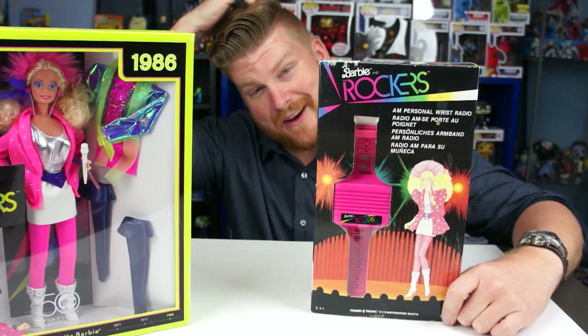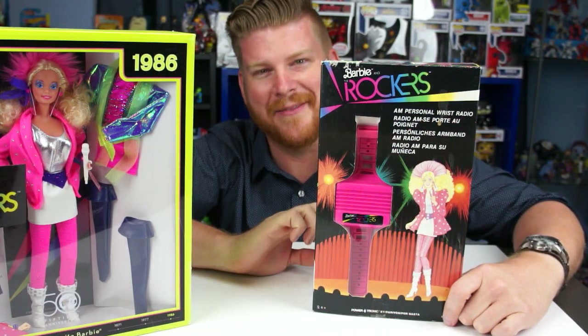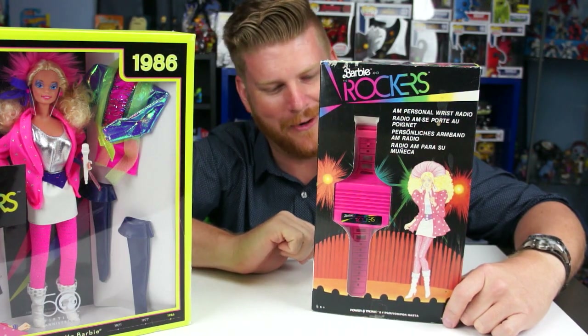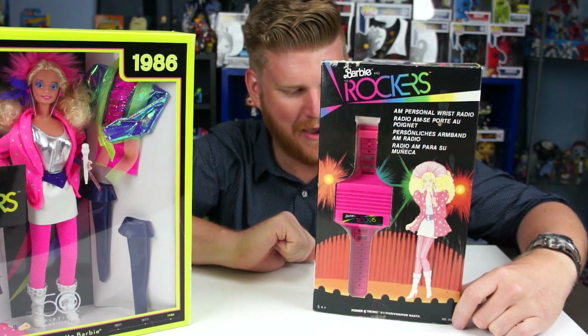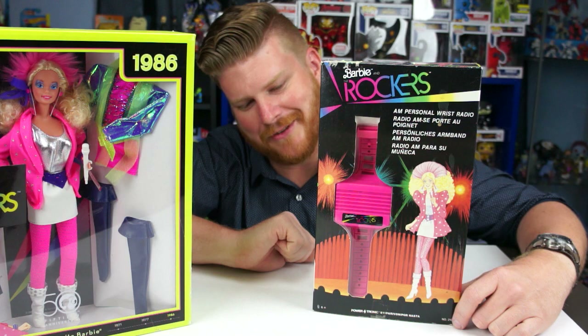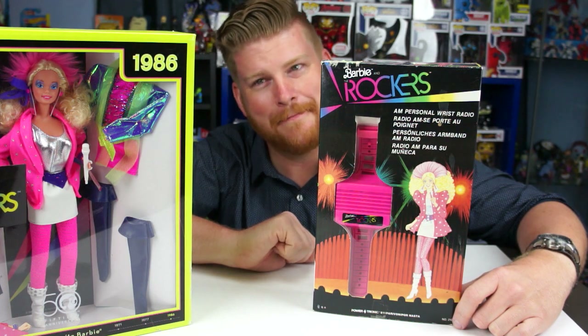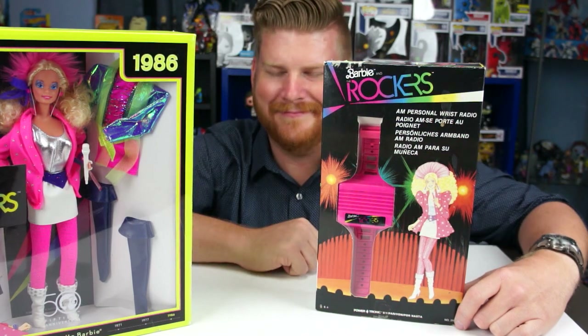We've never tested this thing. We're going to open it up, pop some batteries in, and see if this works. It's made by Powertronic — is that the company that made it? Yes! Oh my god, that is awesome. AM radio may not even — like, does it pick up? I used to listen to AM as a kid; they had all the classical news stations.